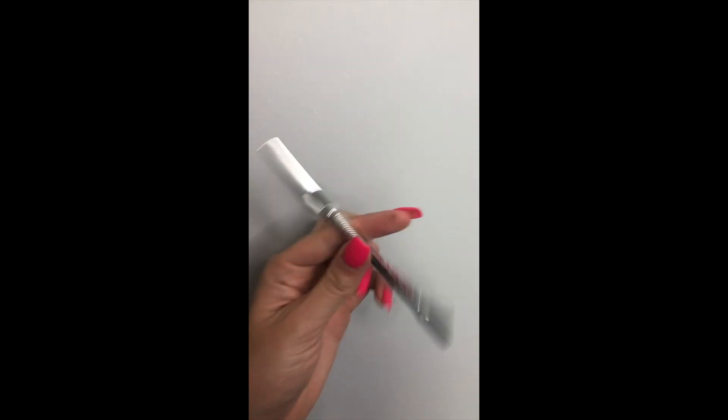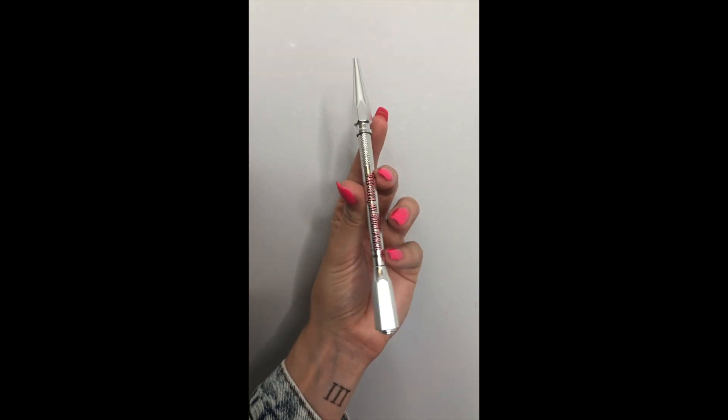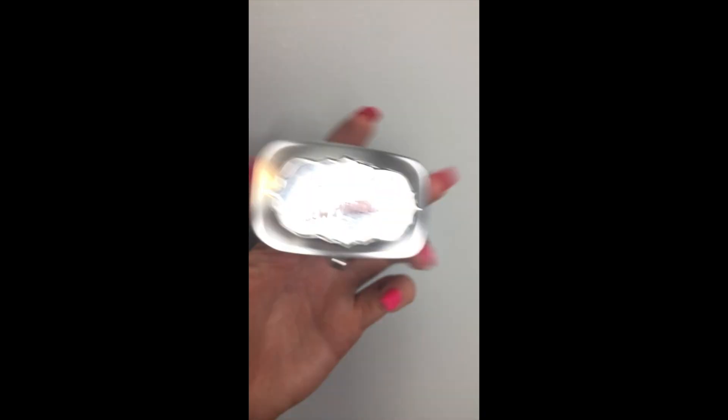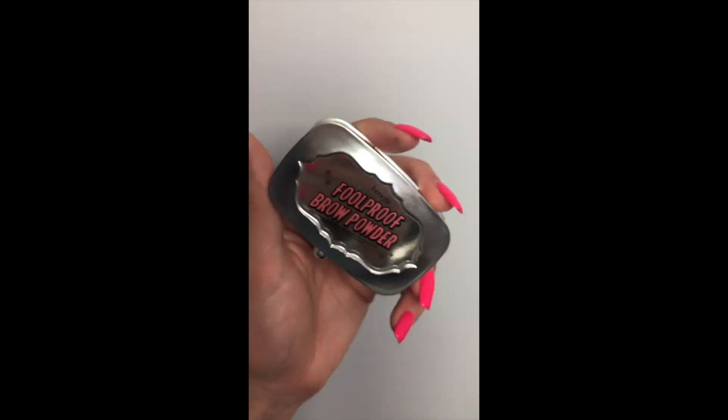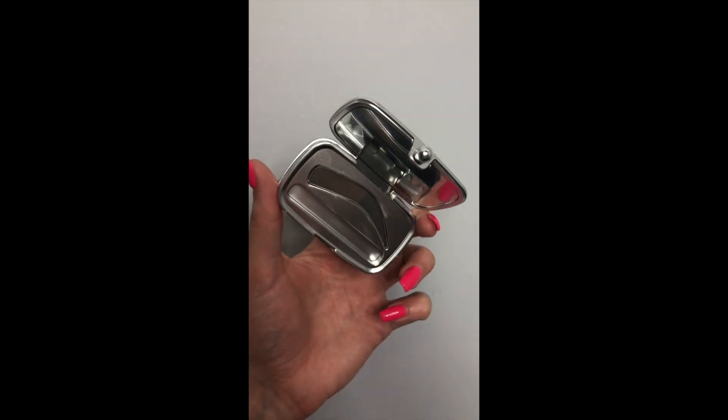So before anything, I'm going to be doing my brows with the Benefit Precisely My Brow Pencil and the Full Proof Brow Powder, both in number 5. And then to prime my eyes, I'm just using my Maybelline Concealer and some Maybelline Translucent Powder to set it.